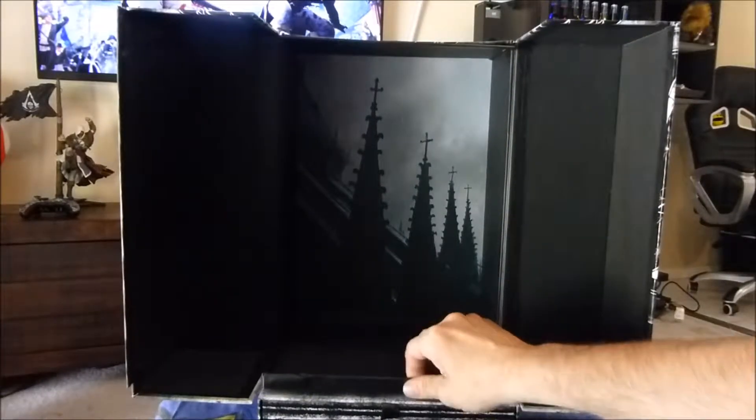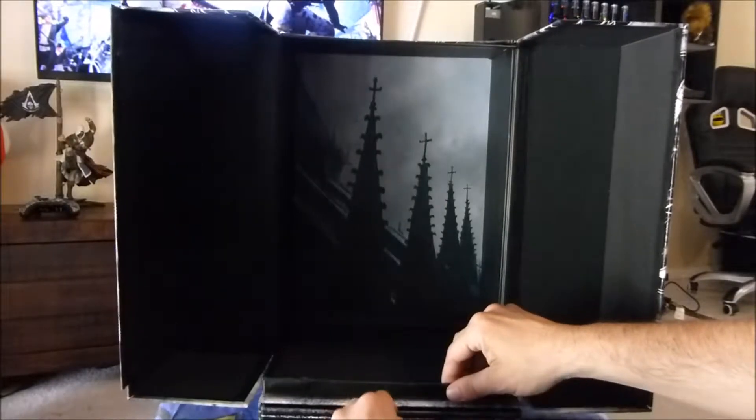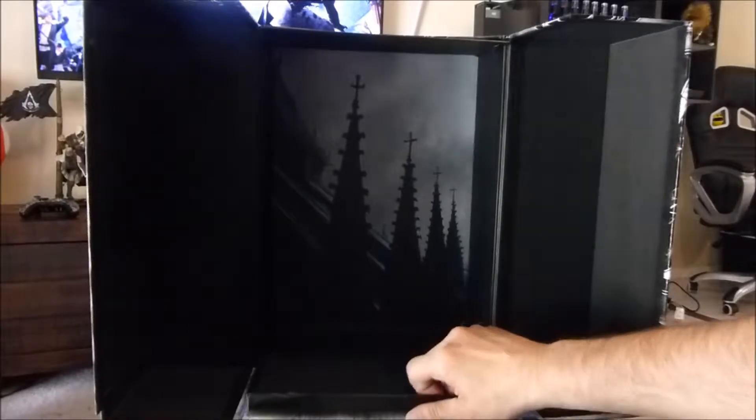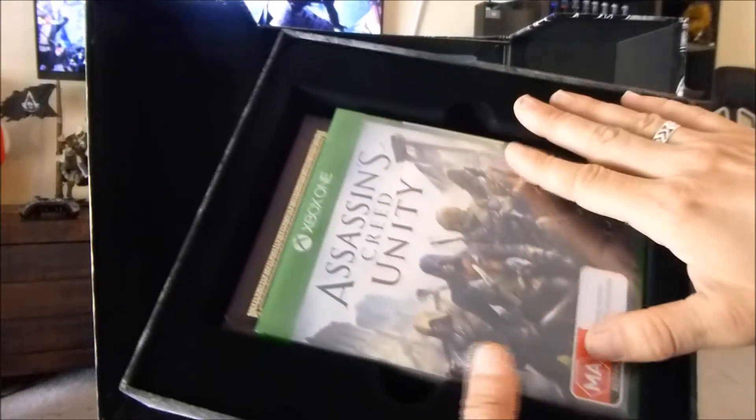Like I say, really impressed with this box. I think this bit slides out. Oh, that's felty! Oh my goodness — they've really done themselves with the detail on this. Look at that felt box. That's beautiful.